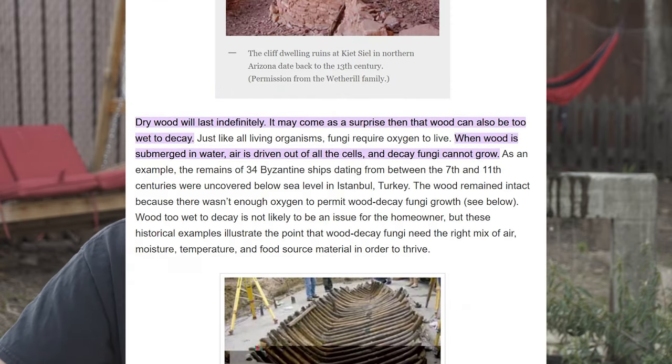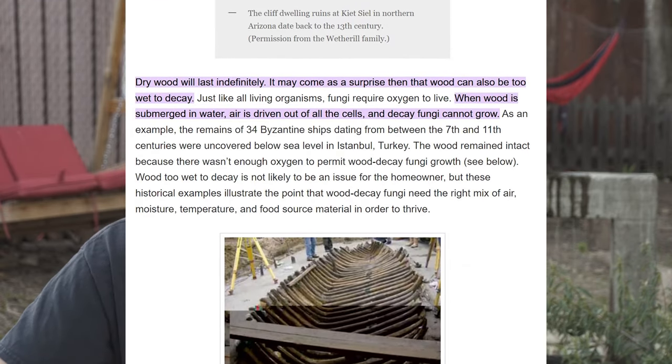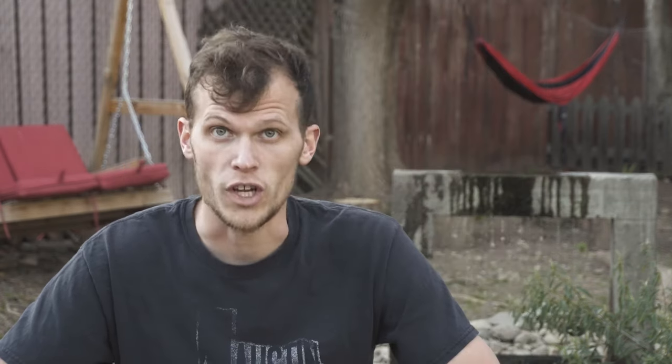They have found boats that are thousands of years old on the bottom of lakes and oceans that have just been kept there for centuries and never rotted. Oftentimes they get destroyed by the weather or other living creatures, fish and bottom feeders and whatnot. But typically speaking, if you just submerge wood entirely in water, it cannot rot.